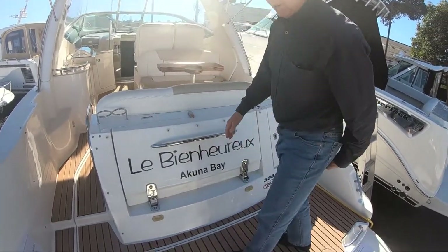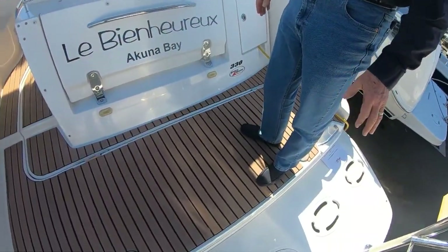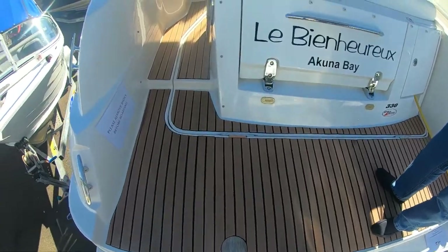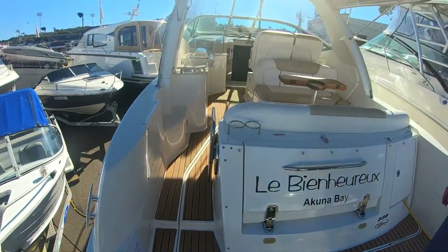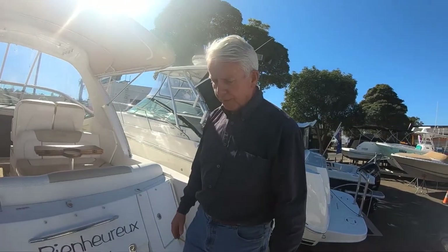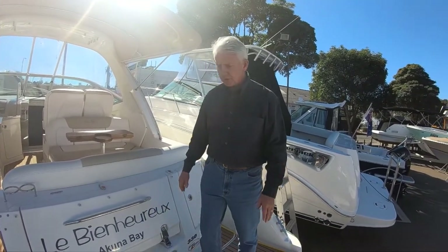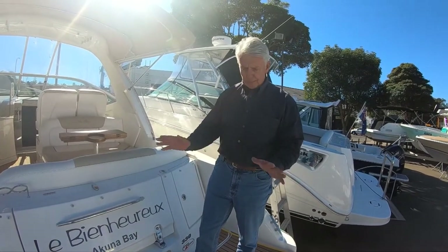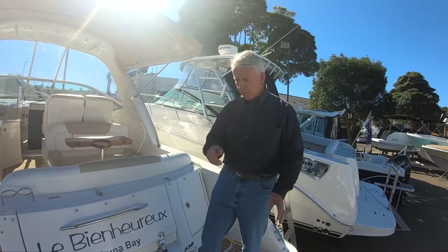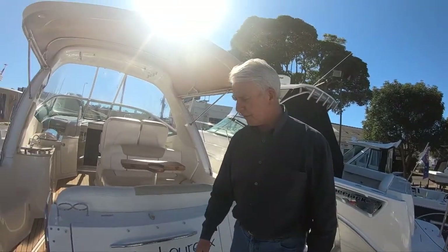You'll also notice that this boat is fitted with what they call flexi teak. This is an option, but the benefit is it's very cool to walk on in the summer, very soft underfoot, and it's got that teak look with no maintenance — just a bit of soapy water, a light brush, give it a sweep down, hose it off, and it comes up beautiful. A very, very nice option.